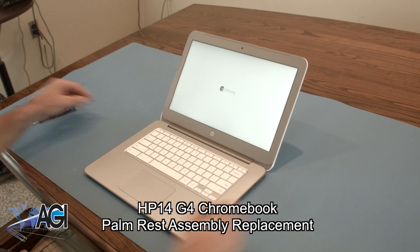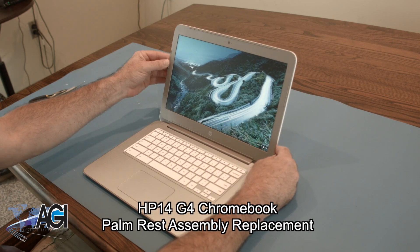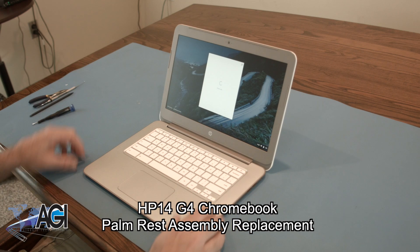Hello, today we'll be showing you how to replace the palm rest assembly on your HP 14 G4 Chromebook.